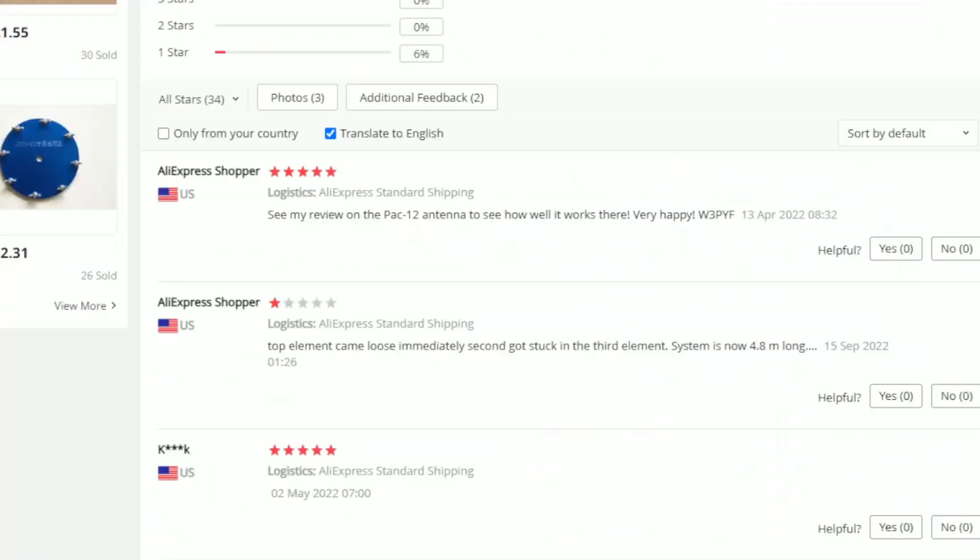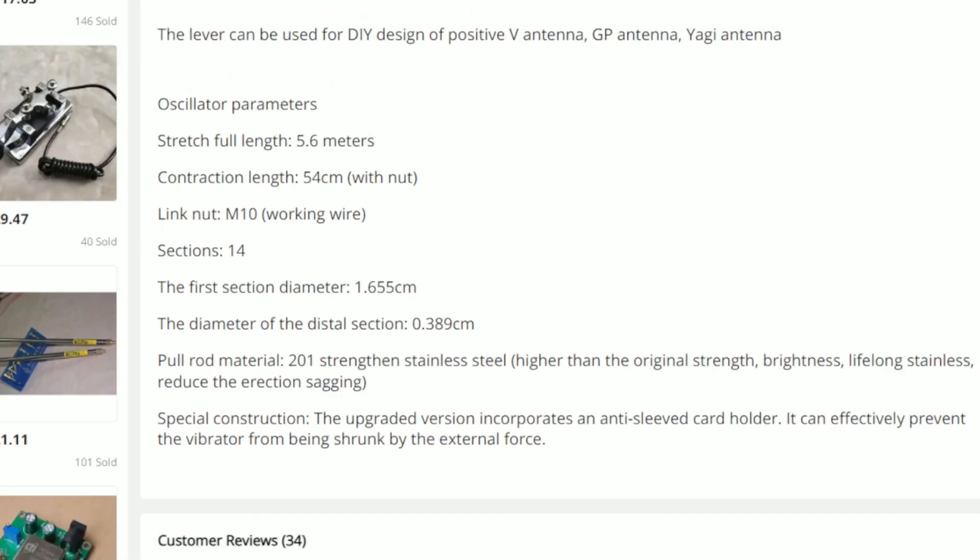Reading further through the listing, it mentions the pole rod material is 201 strength stainless steel — higher than the original steel in strength and brightness, lifelong stainless, and designed to reduce erection sagging.